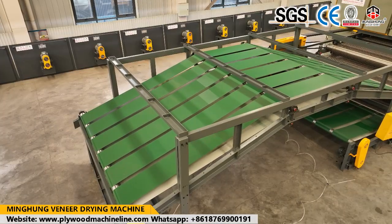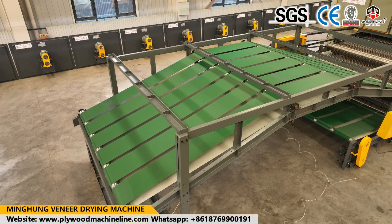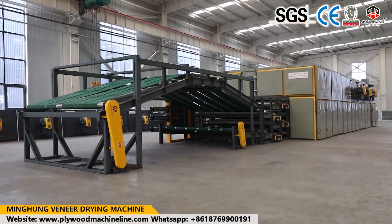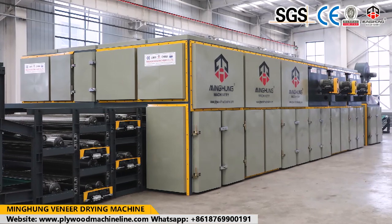Wire dryers include many different parts, so production technology and worker experience are important. With this advantage in our factory, choosing our wire dryer means you can use it for many years with good performance, with no need to worry about quality.